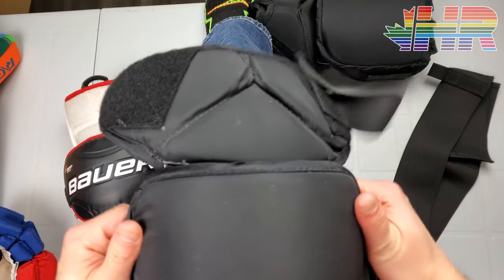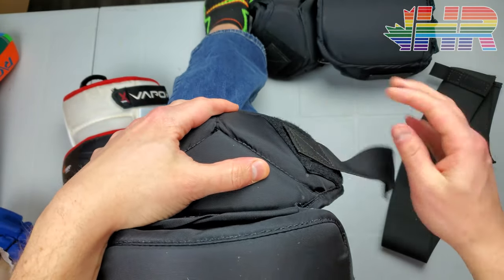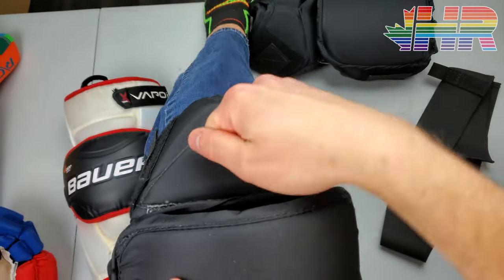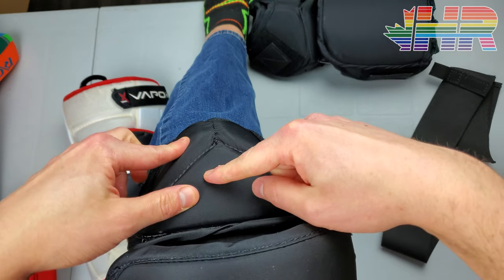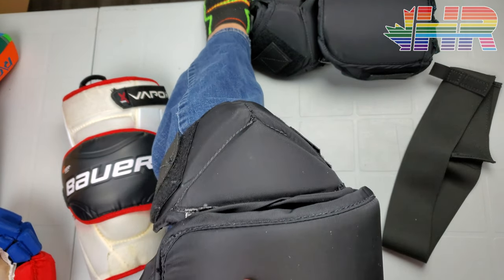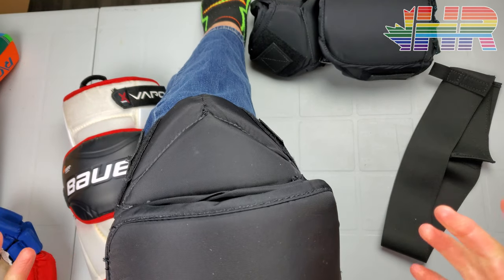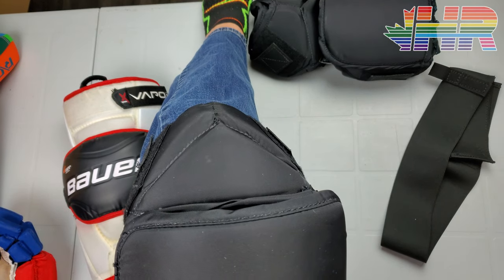The knee design has a three-piece section — a very dense foam or plastic top layer — with foam on the inside and cushioning material. Looking at how this would sit on my knee, it sits straight up and gives you a little protection on the sides and below from landing, with the top piece sitting straightforwardly. Pretty easy, nothing crazy going on here.